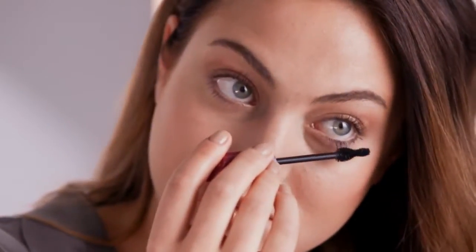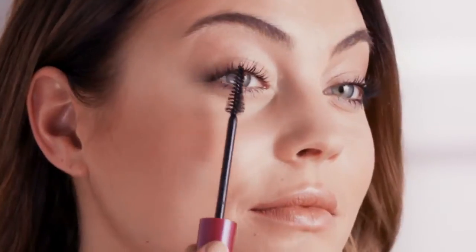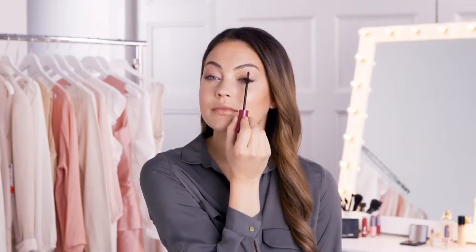For application, always apply mascara to your lower lashes first. If you start with your top lashes, you risk smudging your mascara when you look up to apply it to your bottom lashes. To finish, look straight ahead, turn your mascara wand vertically, and feather your lashes to separate them.